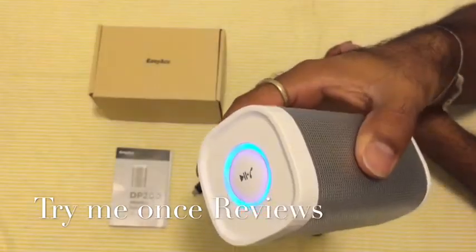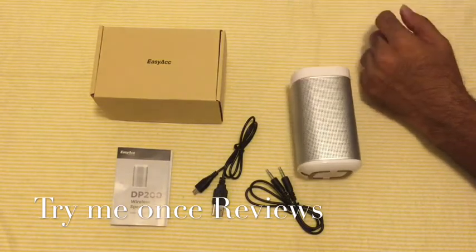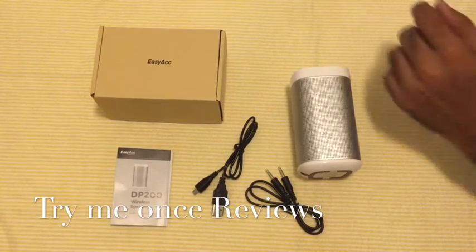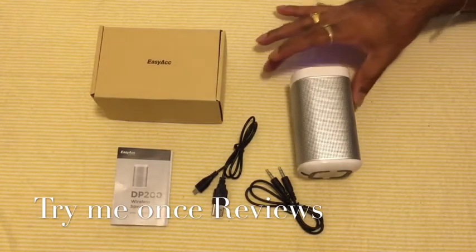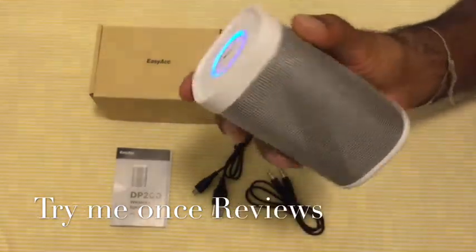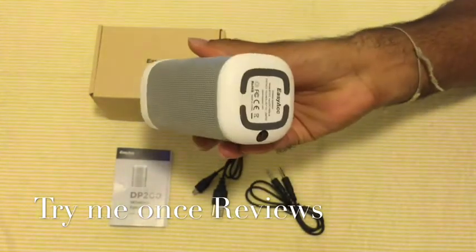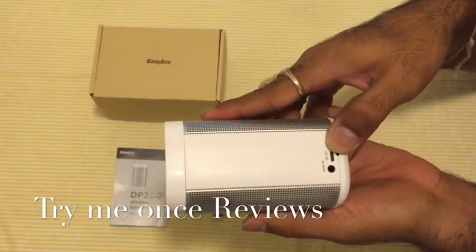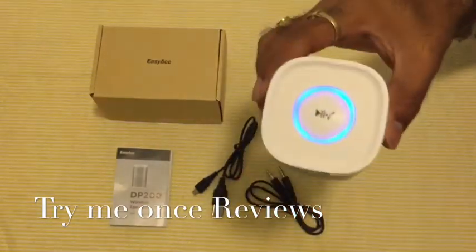I can recommend it. This was B for Trying New Ones Reviews. Before finishing, I'm just going to play the sound again with my iPad volume at 50% so you can hear it one more time.